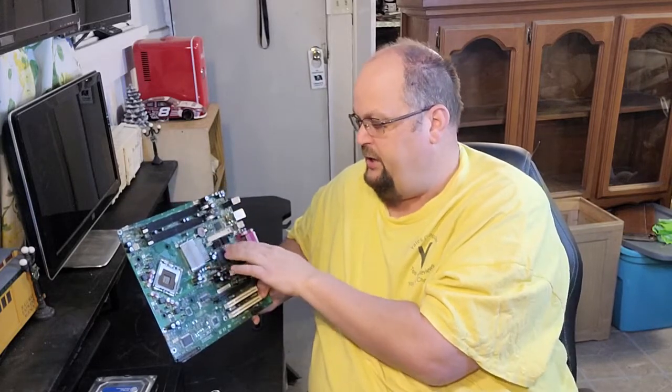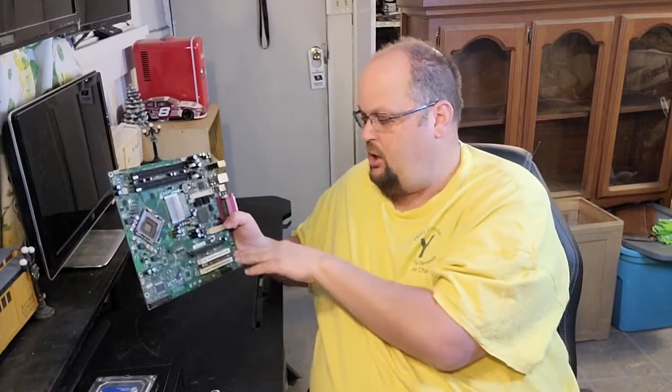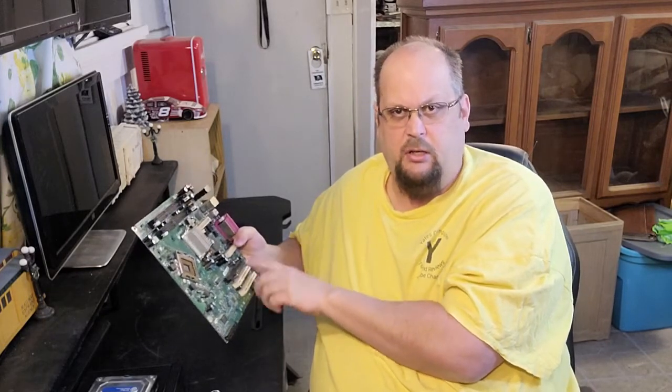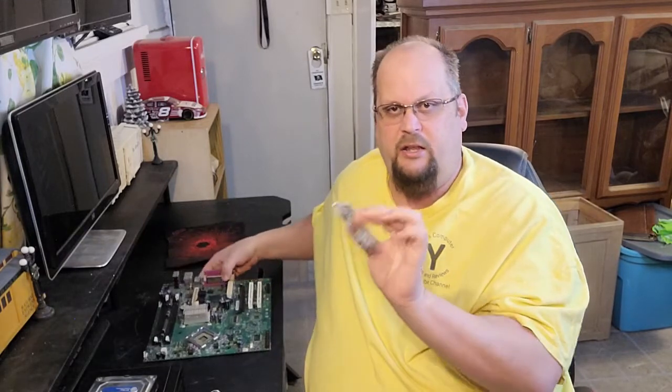Now most M.2 drives mount directly to your motherboard. This is an older motherboard, so it's kind of a bad example, but you can see the SATA cable ports for drives. Some boards support at least two M.2 slots, and I've seen boards with three or four. There are also cards you can put in PCIe slots where you can actually run eight or nine M.2 drives on one board.